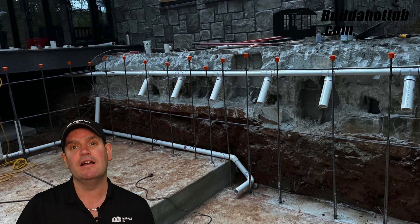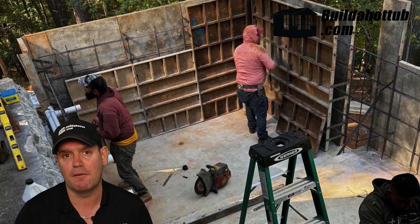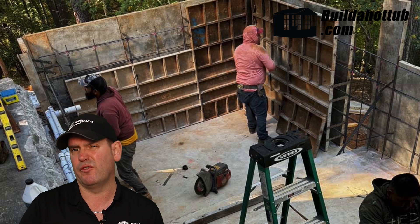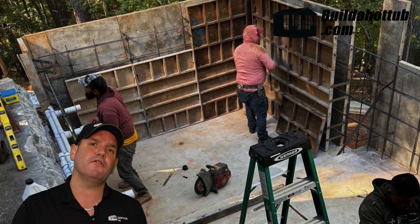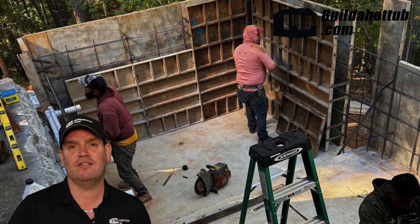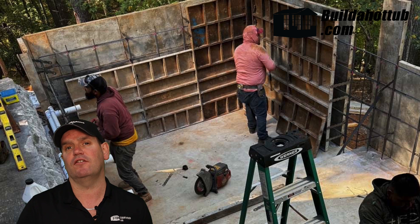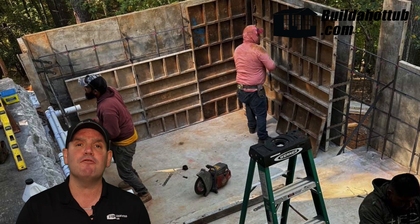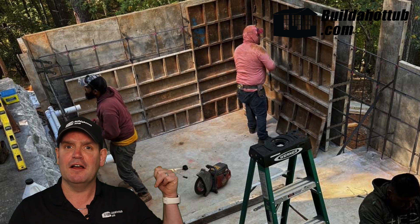With the plumbing complete, the next stage was to form up the walls. You can see Jeff, with a little help from his friends, putting in those forms — it didn't take him very long. Once those forms are in, get them all braced up. The last thing you want is walls that bow and aren't totally true when you've finished. So once they're all braced up, you fill them full of concrete, and the end result, once those forms have been removed after a number of days of curing, looks like this.